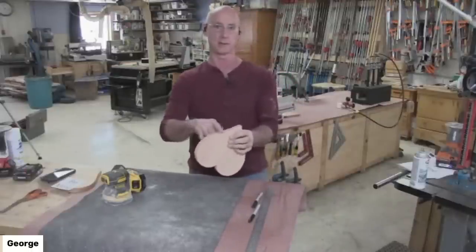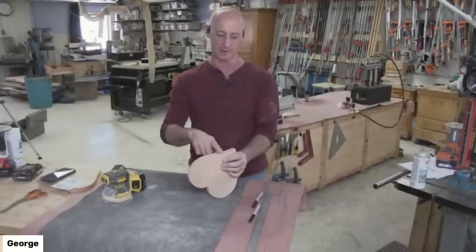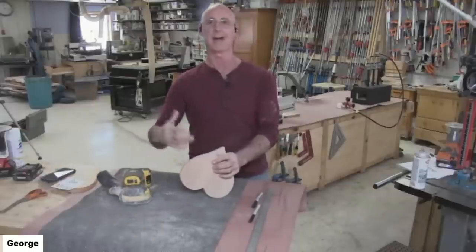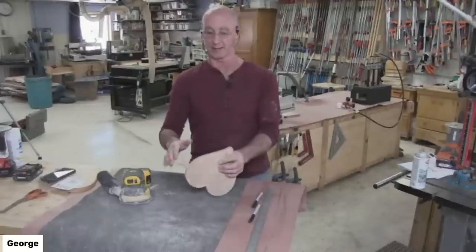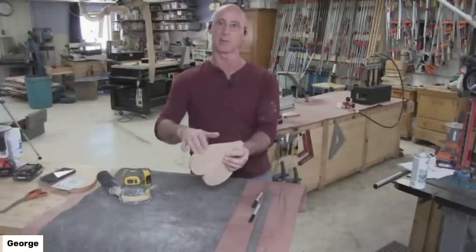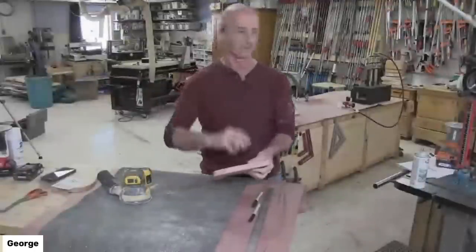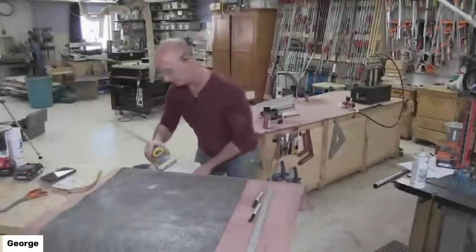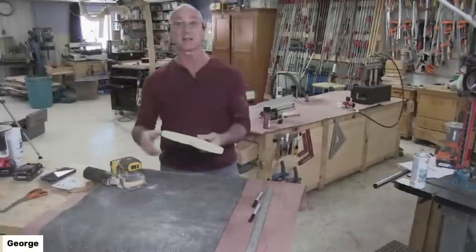Don't jump grits until all the bandsaw marks are out, or you're just going to get frustrated. If you go to a finer grit too soon, you'll feel like you're sanding and sanding but not getting the bandsaw marks out. Stick with 100 or 120 until you've taken out the jigsaw or bandsaw marks, then graduate from there. Through the beauty of preparation — and look, all the sanding is done. Isn't that nice?